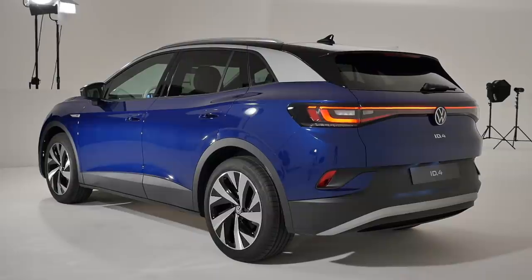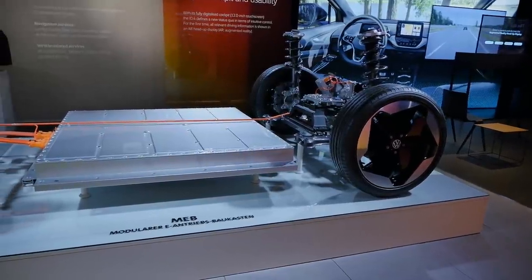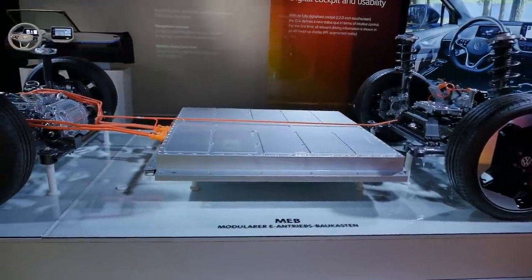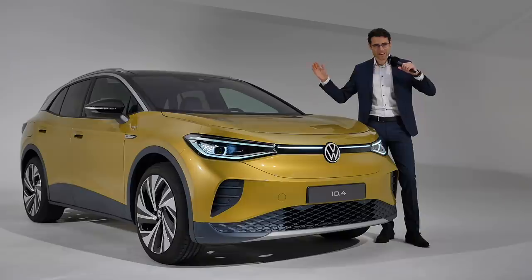Welcome to a full tour — exterior, interior, and the technology of the new VW ID.4. This new all-electric SUV is approximately the size of a VW Tiguan, a little bit smaller, and a sibling to the recently-reviewed Skoda Enyaq. We'll give you all the details you need to know now in full HD, full screen, and full length. Let's go!